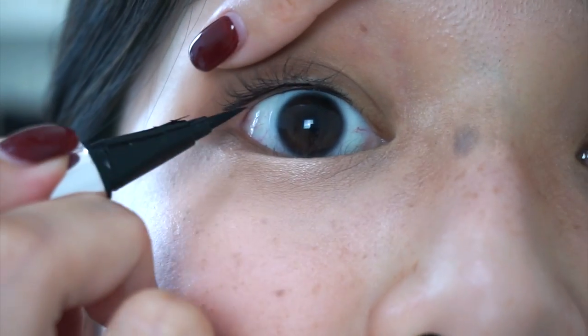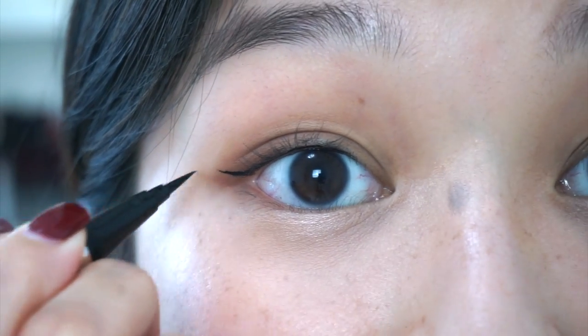Also, since my eyes are placed closer to each other, I tend to wing out my eyeliner more, which can help your eyes look wider apart. If I had wider set eyes, I would keep my wings shorter and line my inner corners darker.